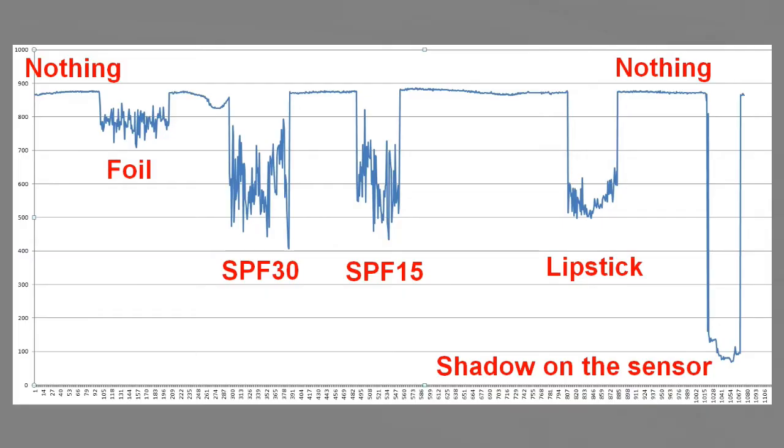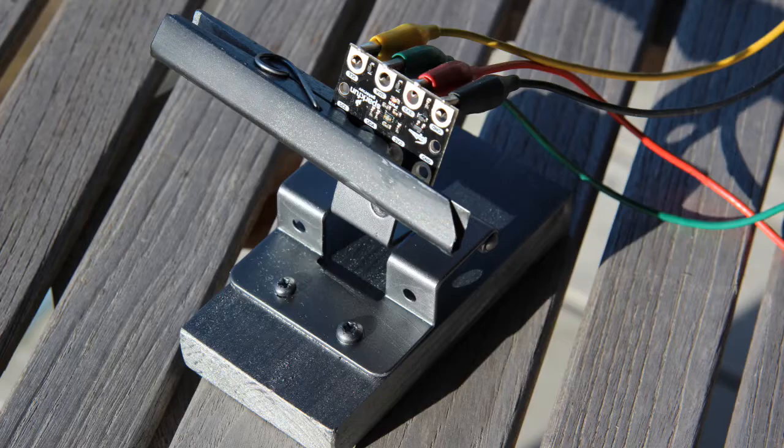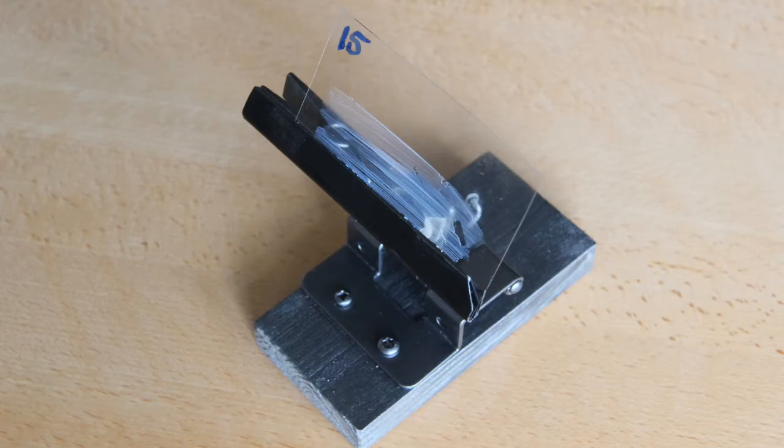Then I held some foil covered with sunscreen up in front of the sensor and read the data using the dashboard. As you can see, the measurements are not very stable. This is because you will shake the foil a little and the sunscreen will not be spread evenly. Therefore I glued a piece of a slide binder on my device. Now you can insert small pieces of foil as shown here.